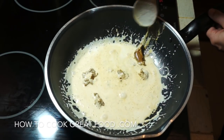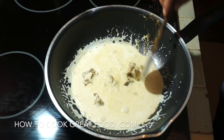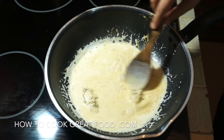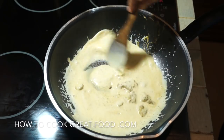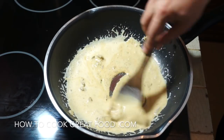I'm adding some galangal, lemongrass, garlic, and a bit of chili — which is already in the paste, so you don't have to follow that part. You can just use the paste, no problem at all.